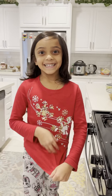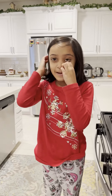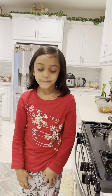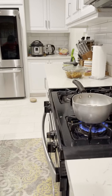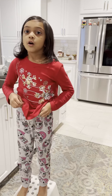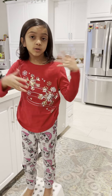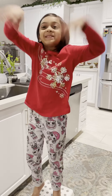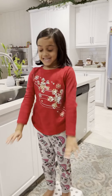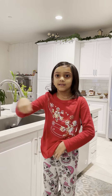I'm a little kid so I'm not allowed to turn on the stove. So my mommy is going to turn on the stove. When the bubbles come up, just turn it to low and then just mix.